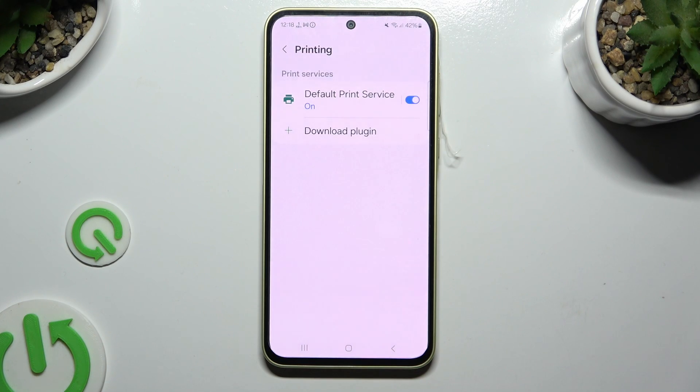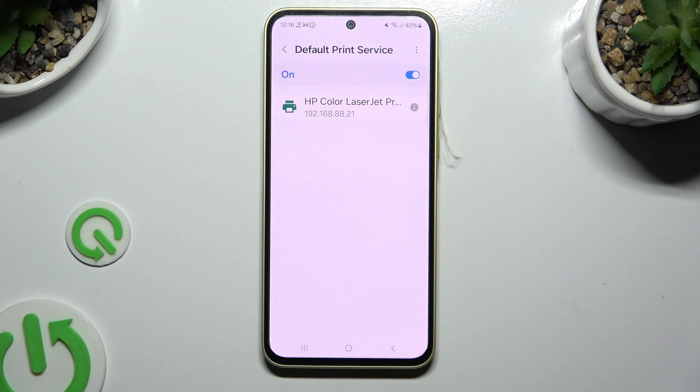Lastly, select the Default Print Service and wait — your device is looking for a printer, and when it finds one it will connect to it. To use a different service, disable this one first.